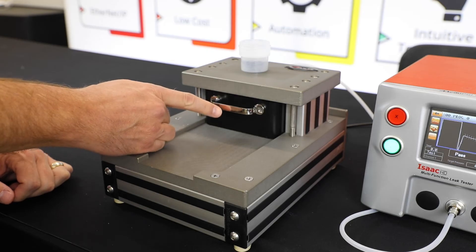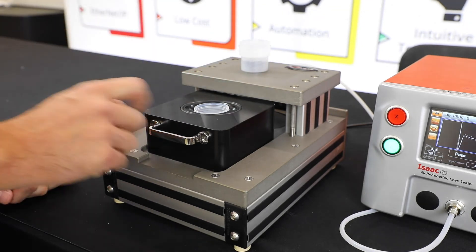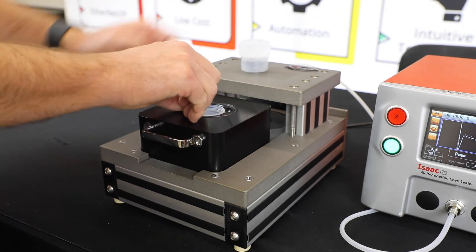That cylinder pushes the nest up and it engages this O-ring around the top, which is where we allow the test pressure to come in.